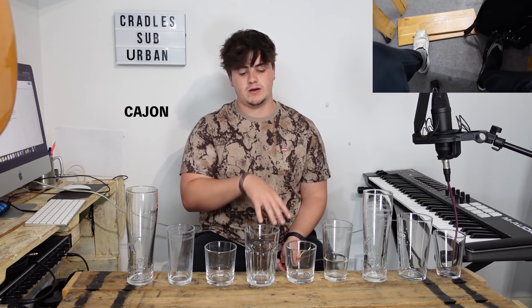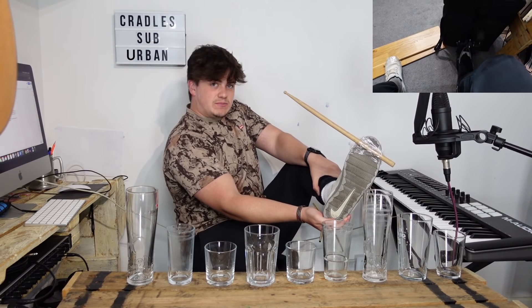Now to the actual playing. My setup: I've got a cajon, I've got a drumstick taped to my shoe, which is just on a wooden panel. I've got a kick pedal on a cajon with a case on it. And then these are just drinking glasses — just normal drinking glasses.